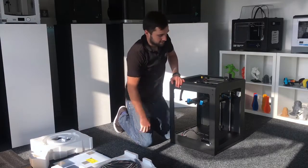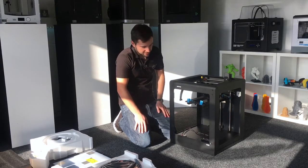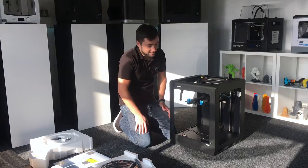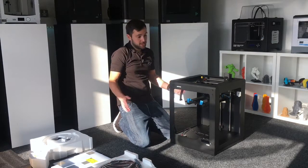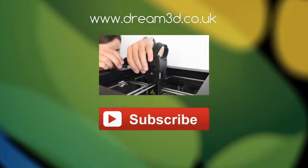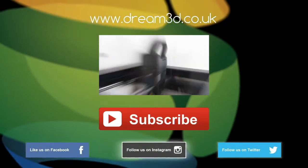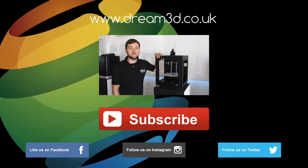And that is pretty much it — you've also got this massive build area, so you'll be printing some pretty amazing stuff when you get hold of one, at the exact same quality as the M200. If you want to buy one, you can click on the link here. If you enjoyed this video, please like, comment, and subscribe. Come follow us on Facebook, Twitter, and Instagram. You can find out more about our products and services by visiting dream3d.co.uk.